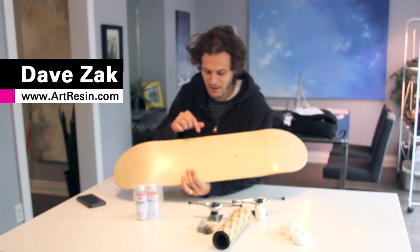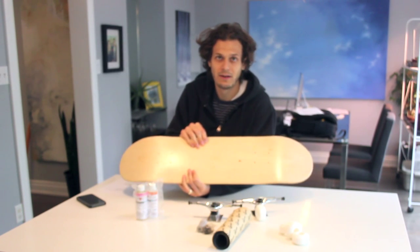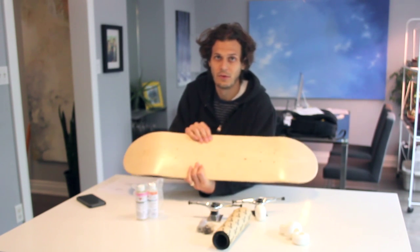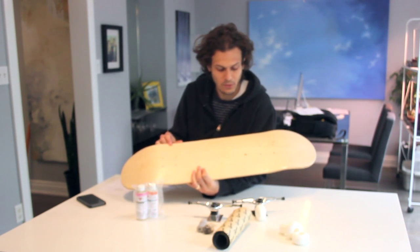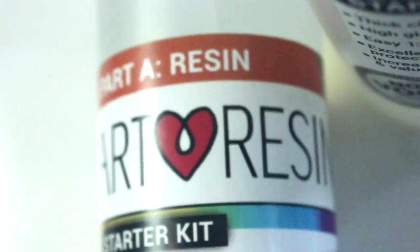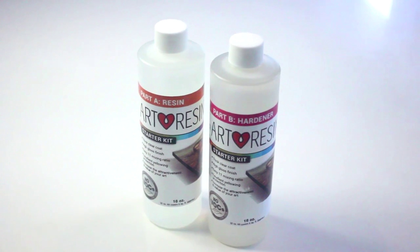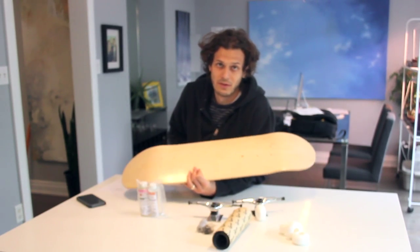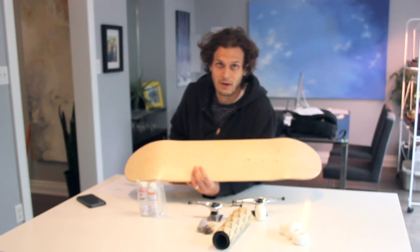I've been seeing a lot of amazing skateboard art. One thing I always thought of is: what happens if you use that skateboard? You're just gonna ruin it. So this is an opportunity for me to make some cool art and then show you how to protect the bottom of your skateboard with art resin. It's a really clear epoxy resin that creates a thick coat, and it's actually used on the bottom of boats, so it's super durable.